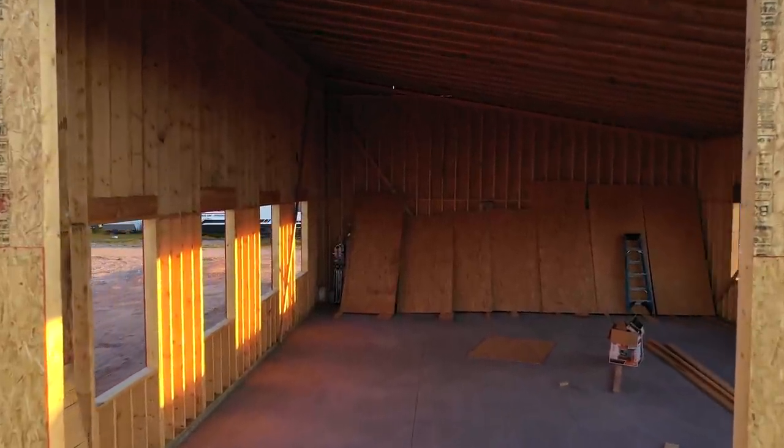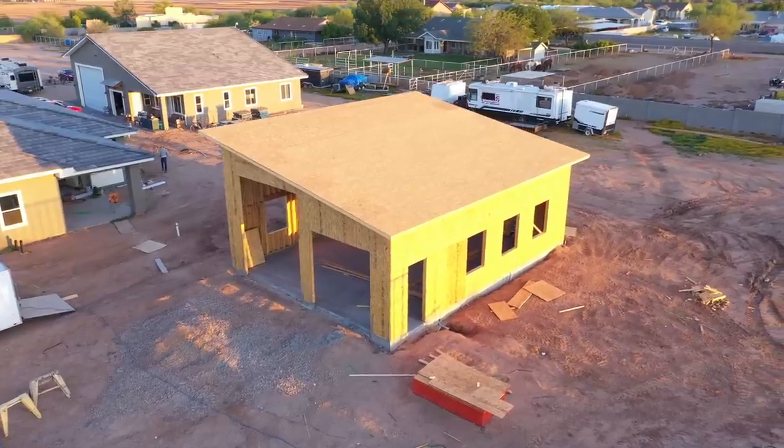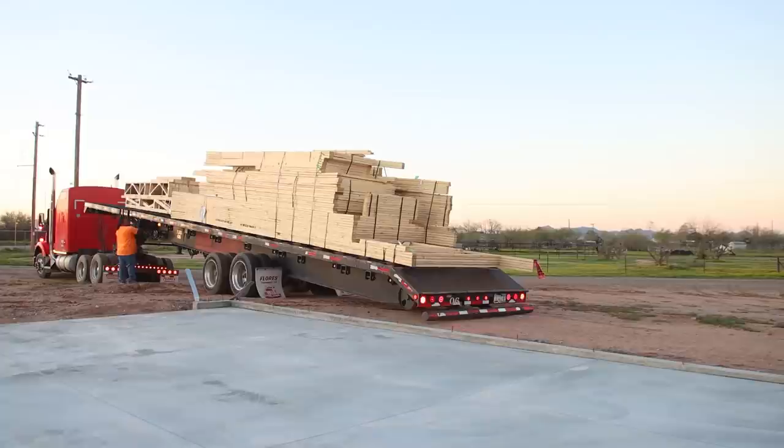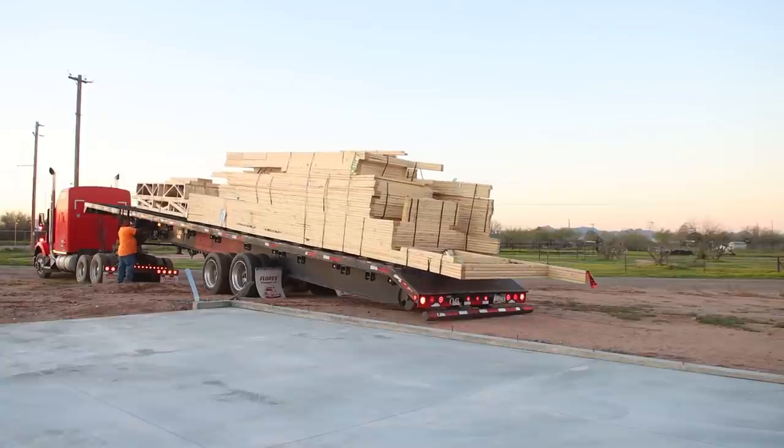In about four weeks, working only nights and weekends, the two of us were able to frame our dream shop. Okay, time to move on to the house.